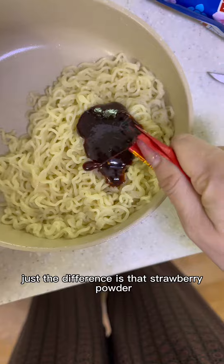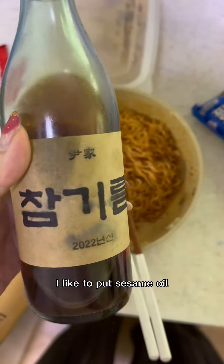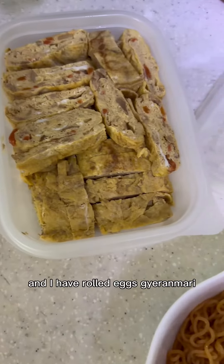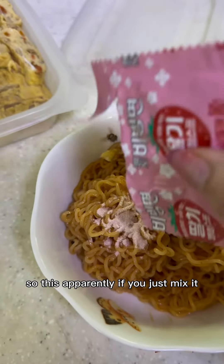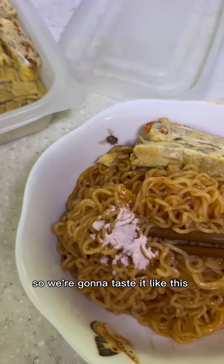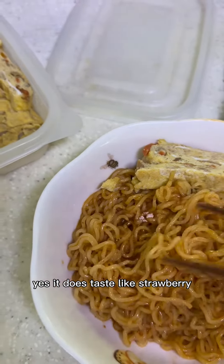The steps are just the same — the difference is that strawberry powder. I like to put sesame oil. I have rolled eggs. Apparently if you just mix it in you can't really taste it, so we're gonna taste it like this. That's it. Strawberry taste test — yes, it does taste like strawberry.